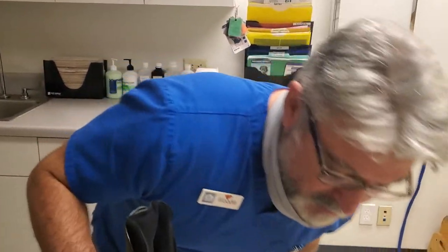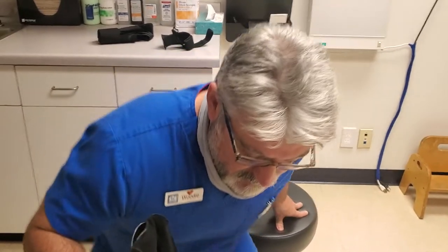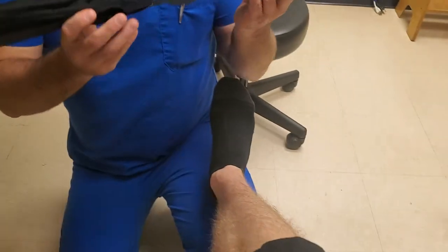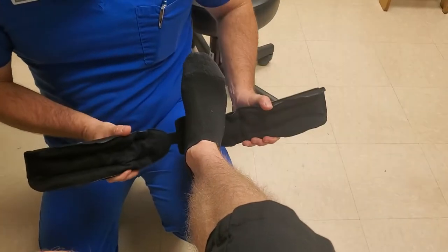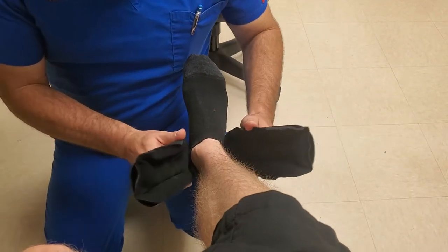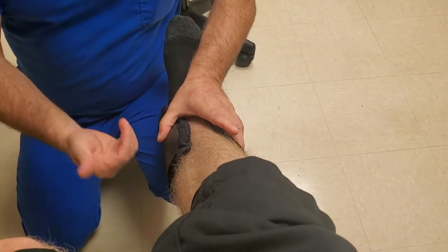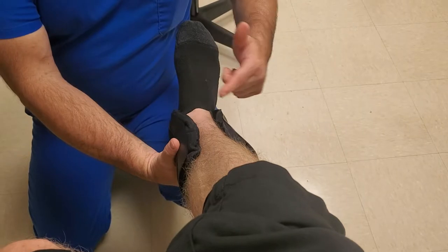I'm going to go ahead and take a knee. Give me your foot right there. What we're going to do, I'm going to place that heel pad right at the center of the heel on the bottom. We're going to bring this up right along flush with the ankle bones and we're going to make sure that it's nice and parallel with the tip fit.